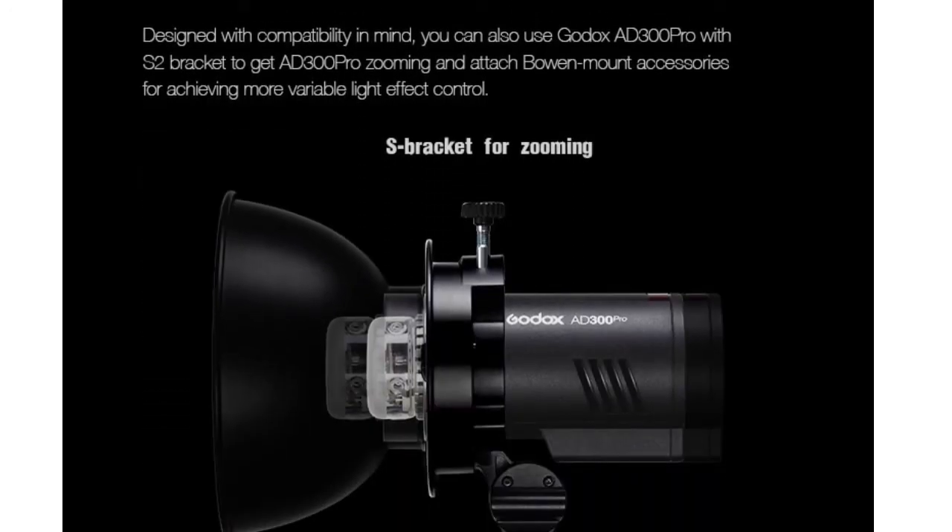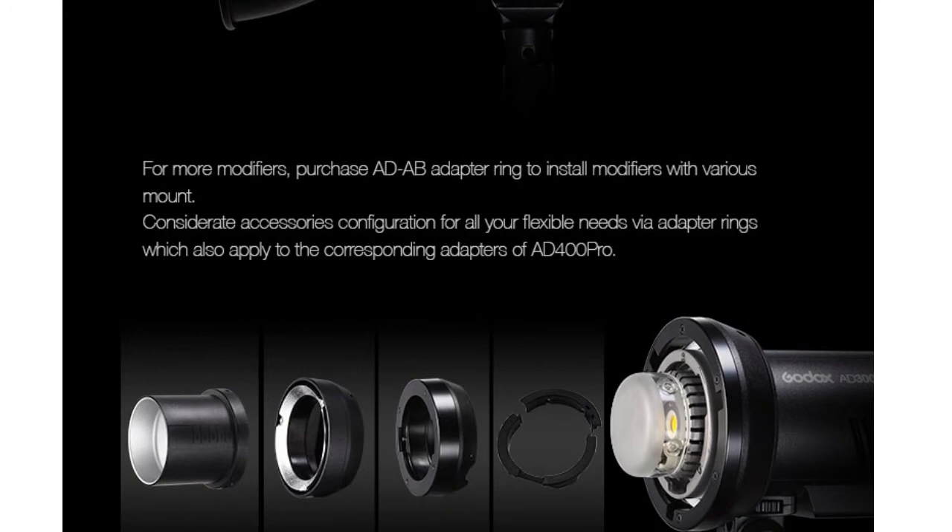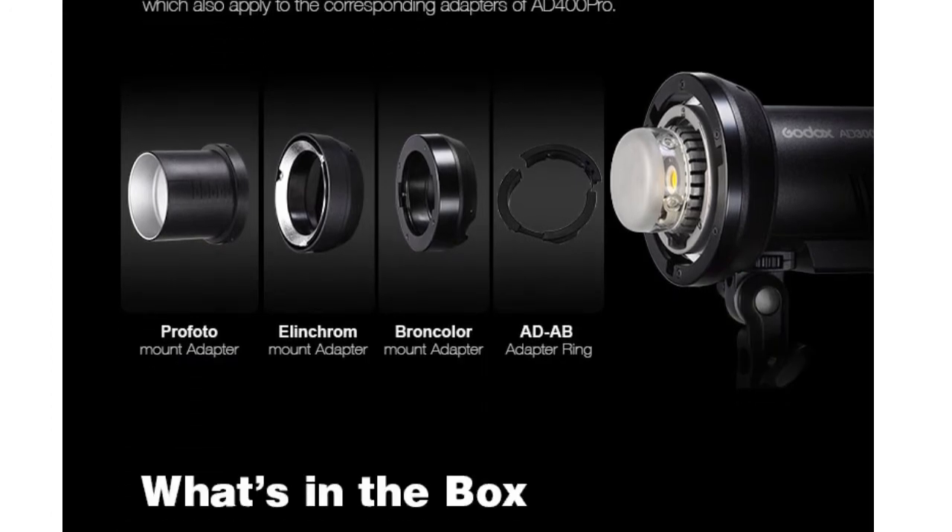You can use the Godox AD300 Pro with the S2 bracket to get this light zooming, and you can also add the bowen mount accessories for more variable light effects.